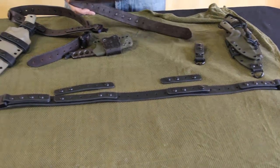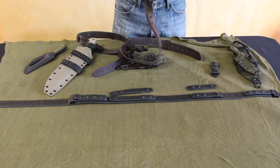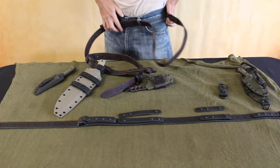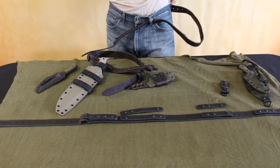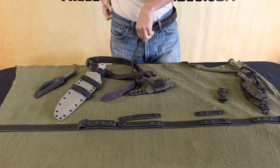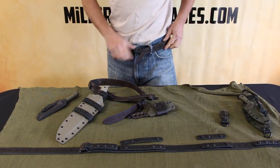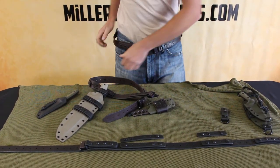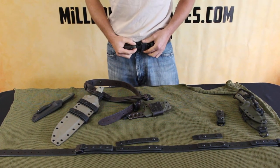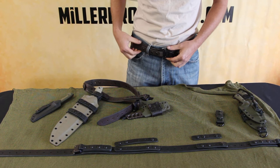We found the best way, with the keepers and the belt buckle, is to thread it in upside down. Once you get it through, just flip it and you're good to go.